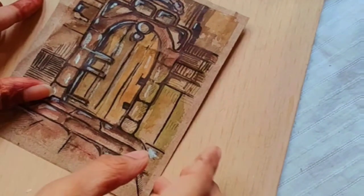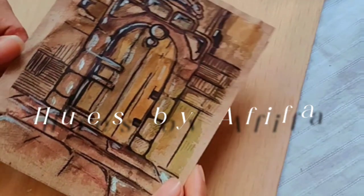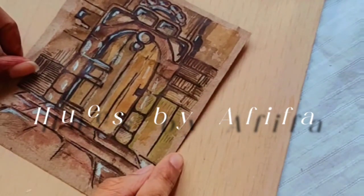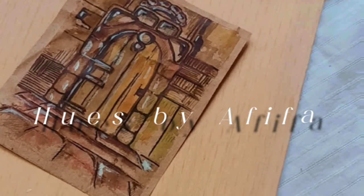Hello my lovely people and welcome back to Hues by Afifa. Do we always need a good canvas or a sheet to paint on? Let's rule that out today. Today we're going to paint on just a basic brown paper from an old paper bag. Come, let's get in!